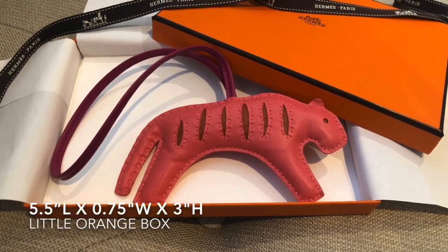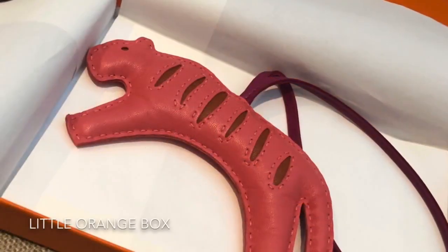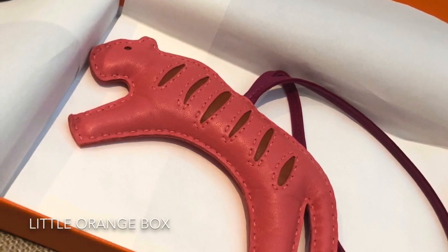It measures 5.5 inches in length from tail to head, and 3 inches in height from the top to the bottom of the paw.